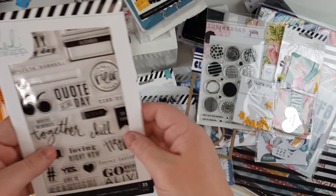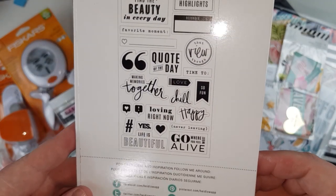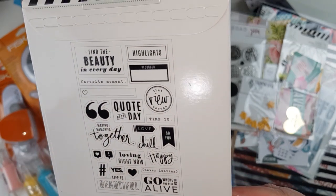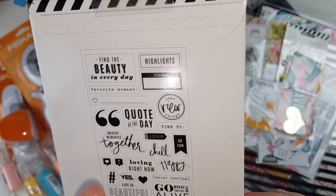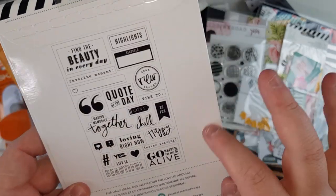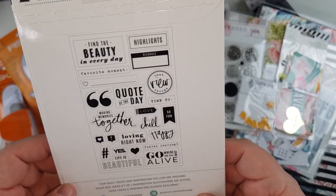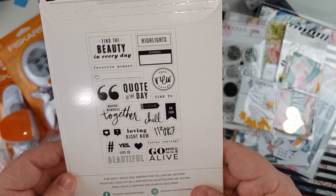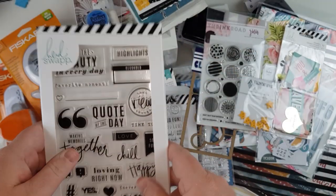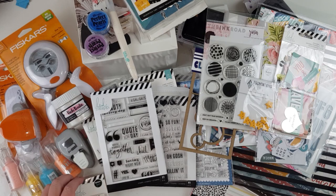The last thing in this little baggie is another Heidi Swapp stamp with bolder scripty writing and bolder title-style or icon words. I really like the inverted commas — that'll be fun to put on a project, though you can stamp the opening quotes but not the closing ones, which is a bit of a quirk. There are also hashtags and other fun elements. This was about three dollars US — very cheap even when converted to Australian.